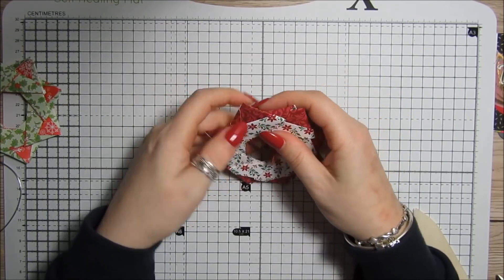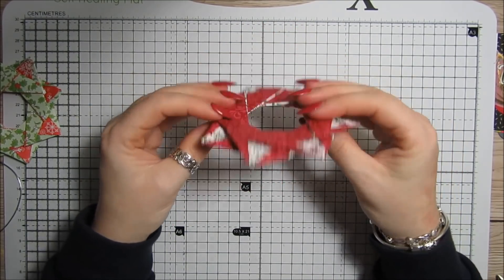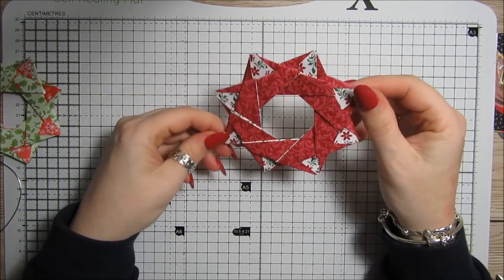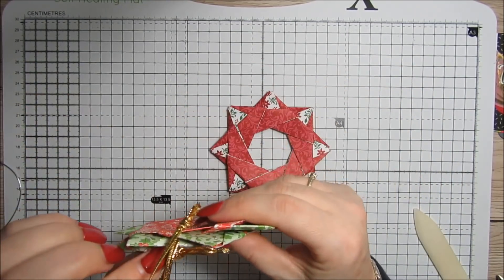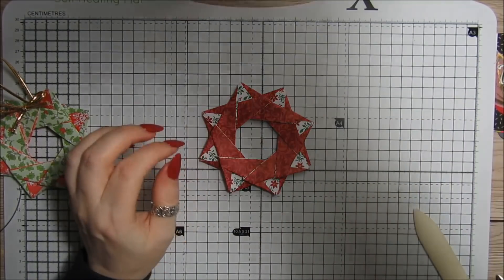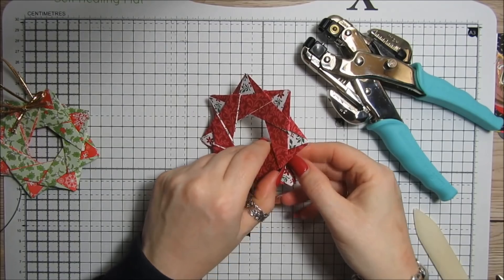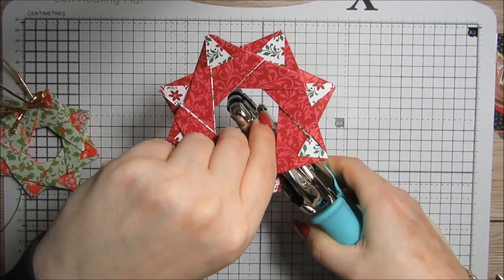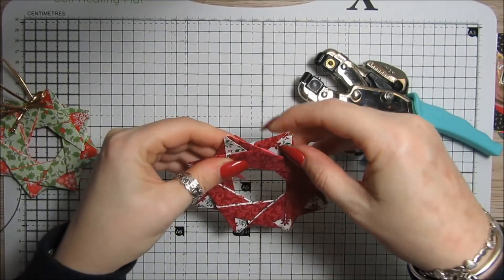There we go — you can have it whichever way you want really. I'm going to have mine this way. Then I'm going to punch a little hole just under here, and that's where I'm going to add my elastic.